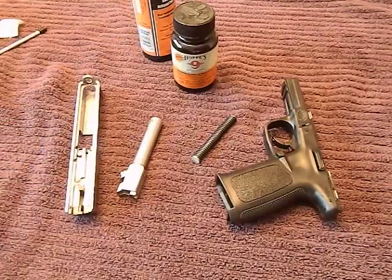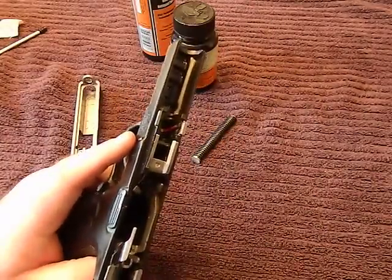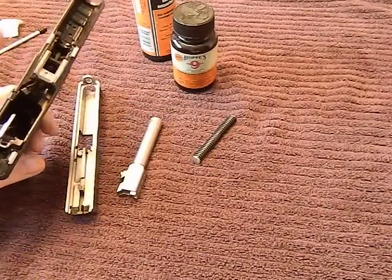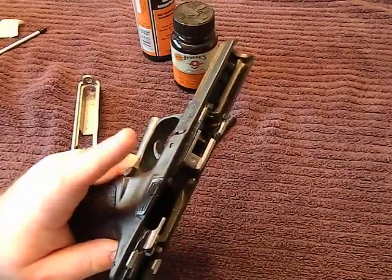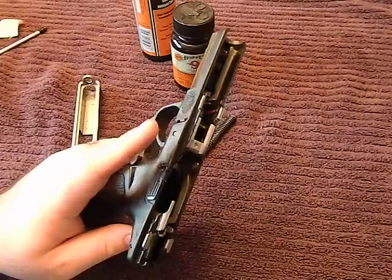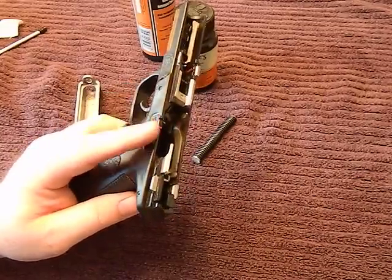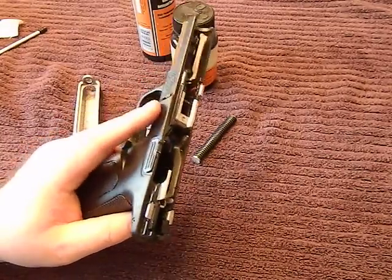Now I'm going to let that sit. While it's soaking, I'll pay attention to the frame. Giving the solvent a couple of minutes to really do its job helps out and gives you a better cleaning. I do not like to use a lot of solvent on the frame — solvents and polymers don't always play well together. Even if they say they're safe for plastics, if you want to keep a firearm and pass it on to your grandkids, keep the solvents off the polymer.